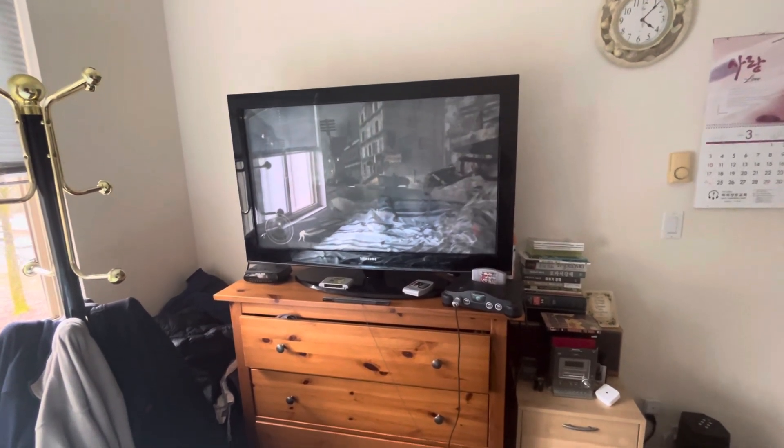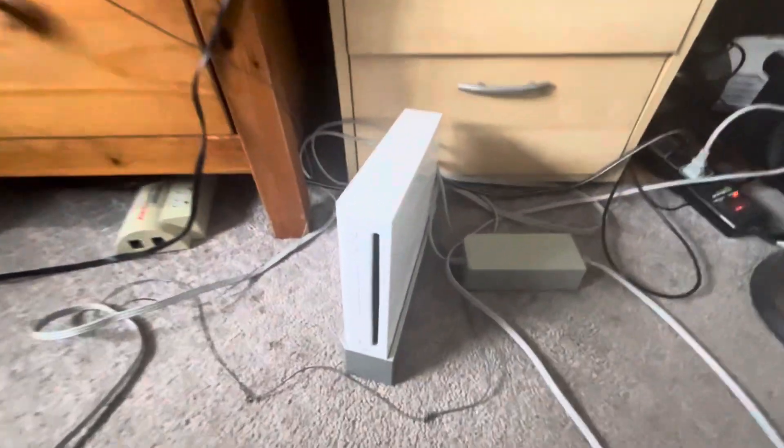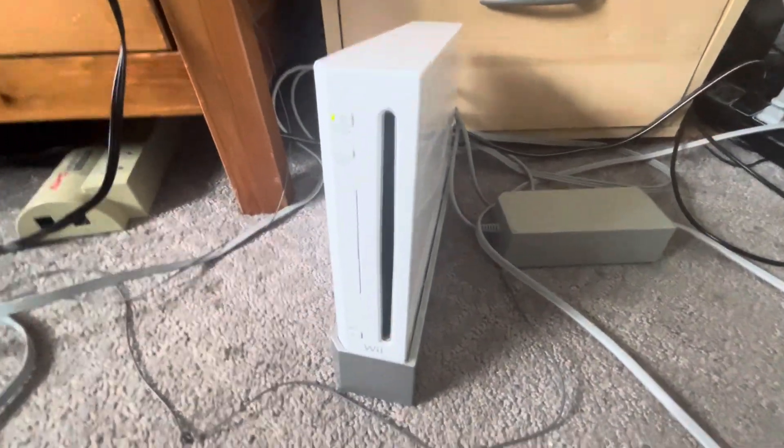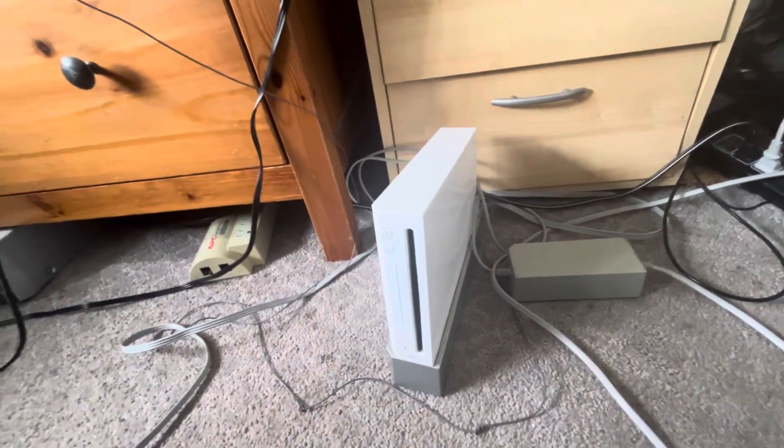Right now I can't do this with two hands, but you get the idea — that's pretty much the overview. You can insert discs by inserting right here. The eject button's right here, the reset button's here, the power button's here. And that's pretty much it for the overview.